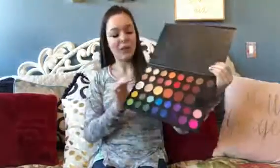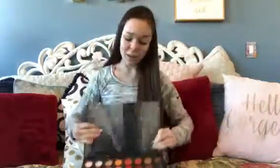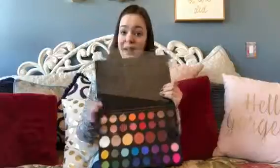and then I'm going to lightly be setting that with a mix of the shade Flashback and the shade Canvas. I'm going to be using the shade Ring Light in my inner corner, and then my mascara is going to be the Essence Lash Princess.